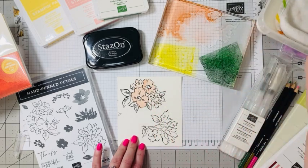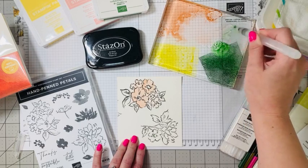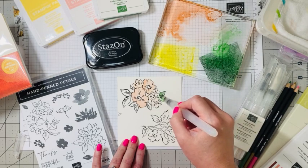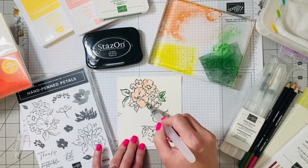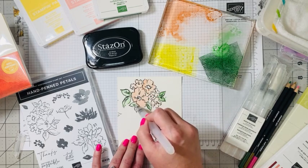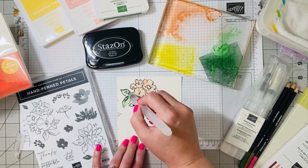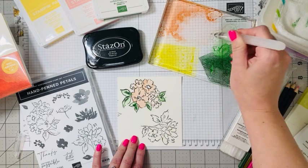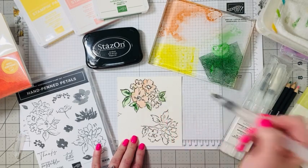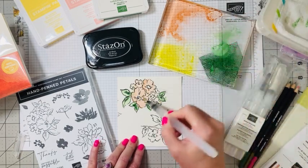If we want to change colors, we just squeeze it off here and dip into our Garden Green. We can go in here into our leaves. If you get a little boo-boo, it's okay — when we fussy cut this, that will come right off. If you want a little darker color, like in the accents, you can just go right in and do that.